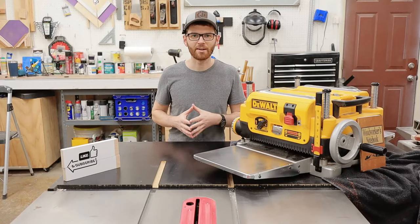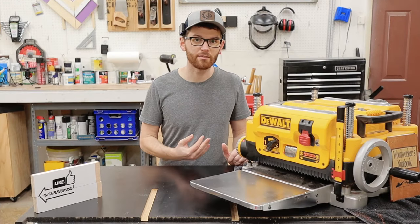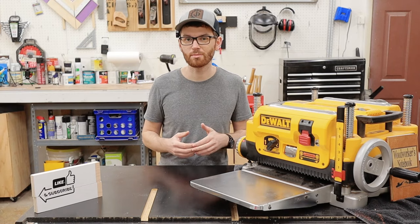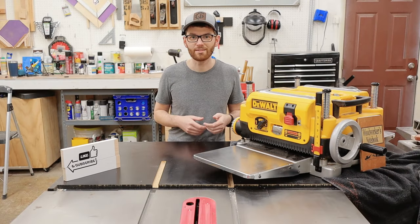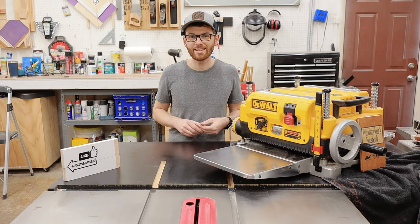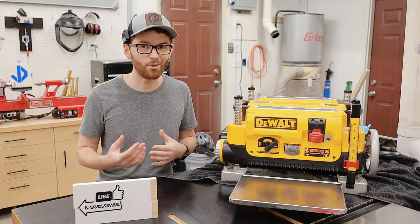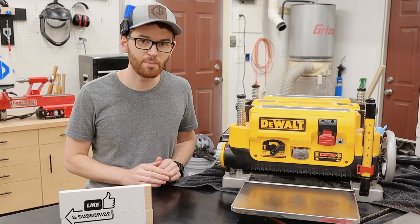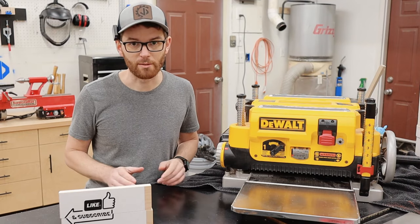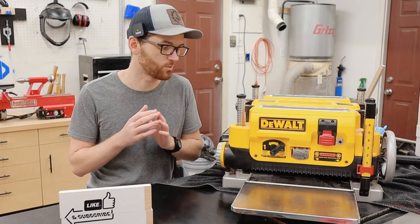I mentioned that I like the design of the planer knives because they're really easy to replace, but a downside of this useful feature is that the knives are pretty expensive — clocking in at around $55 or so. And while they are reversible, this can add up pretty quick if you're milling a lot of lumber. Also, due to the dowel pin design, these blades are not sharpenable. In my opinion this is totally fine, but if you're trying to be thrifty, the proprietary knife design is going to make this really difficult.